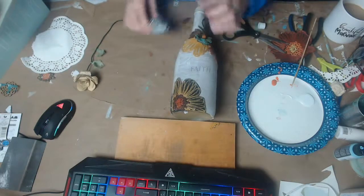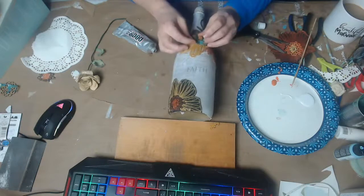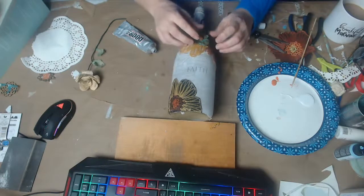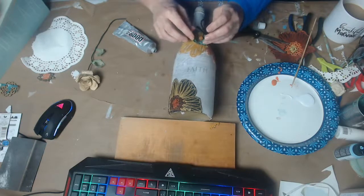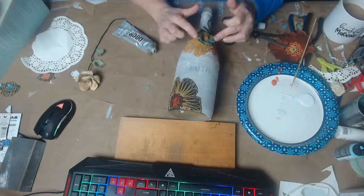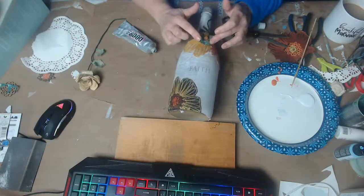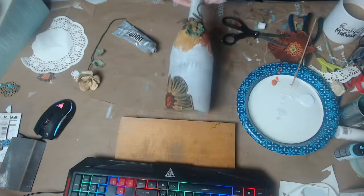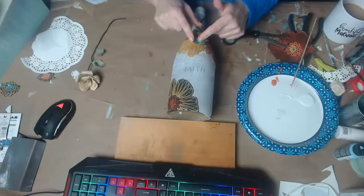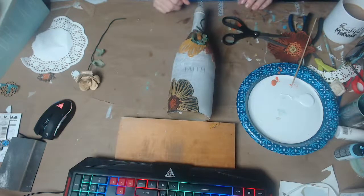I'm going to put a little bit of glue down right here and adhere this flower to that. After this dries, I'm going to leave it flat and add some Mod Podge onto these flowers because I want them stiffer and to kind of lay upwards. Doing this wine bottle is inspiring me — I'm thinking about what it would be like to incorporate a pine cone effect into this.